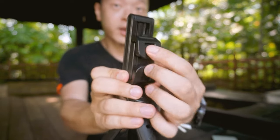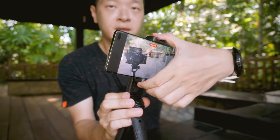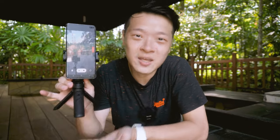All you have to do is mount your camera in, push it up, and just flip it. It works in portrait mode.